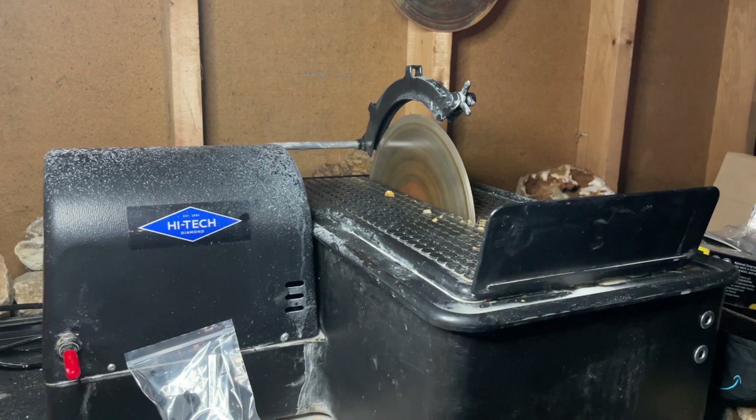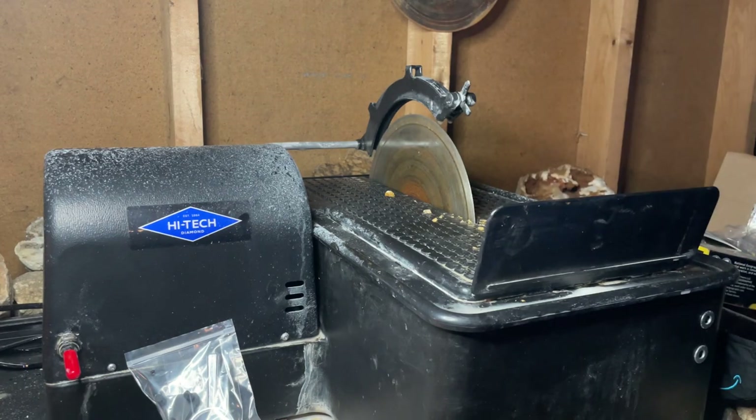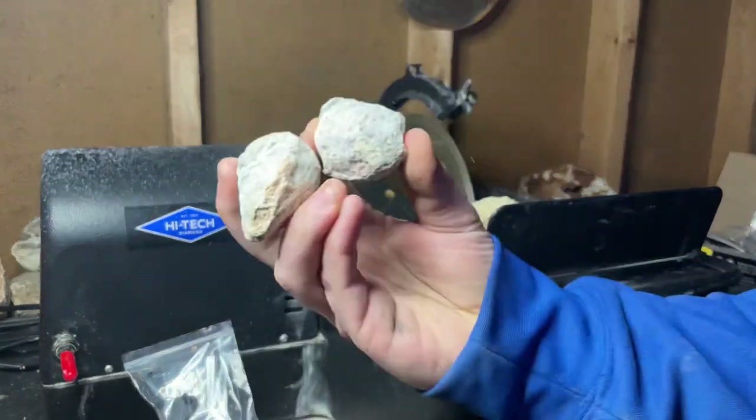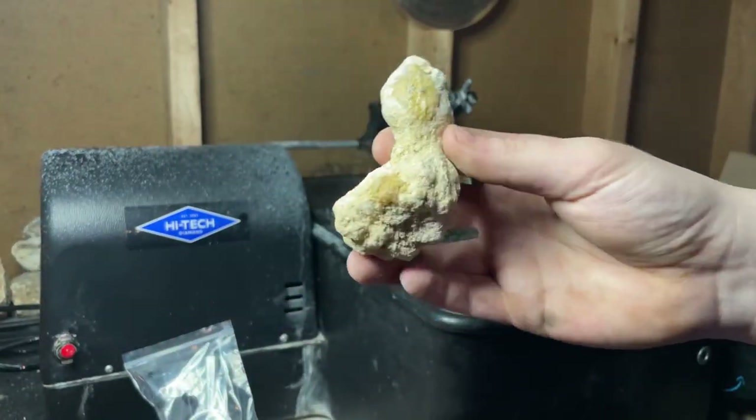I'm just going to take a quick second to warm my fingers up before we get into cutting the ones from the National Geographic kit. I also want to mention I'm going to be polishing these in a later video — that will actually be my first official polishing video, coming soon once I hit 900 subscribers. That being said, let's get into cutting. I'm going to do the two that I think are from Morocco first, then these two last. Here we go — the funky looking one first.